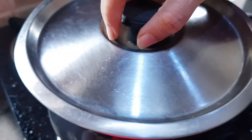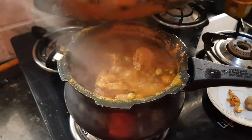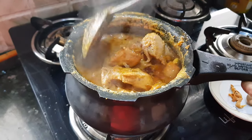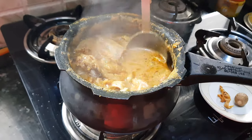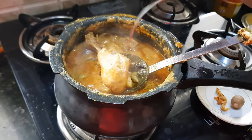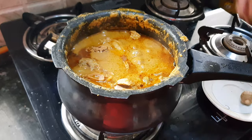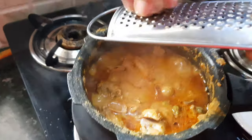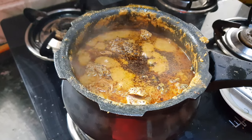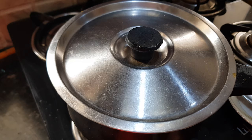Now we need to cover this handi and let it cook for about 20 minutes on a slow to medium heat. Now it's been 20 minutes — let's check the chicken. We need to check whether the chicken has cooked properly or not. The chicken is perfectly done. At this point I will add the javitri on top and some nutmeg powder, then put the lid on for two minutes to get the aroma of nutmeg and javitri into the chicken.